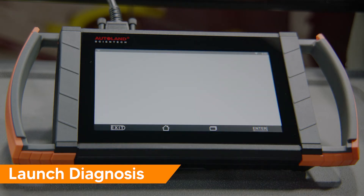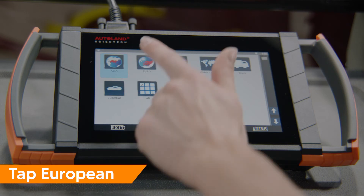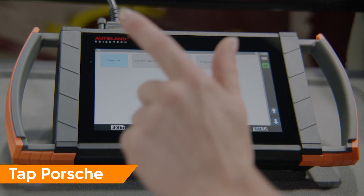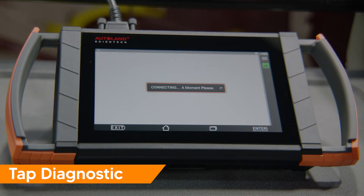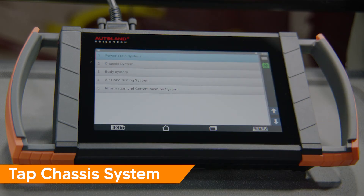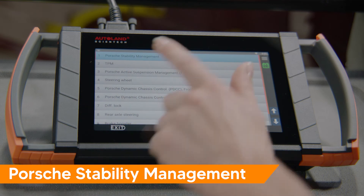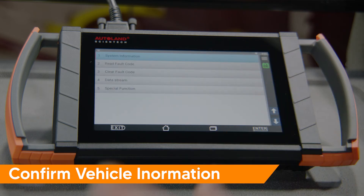Launch Diagnostics. Tap European. Tap Porsche. Confirm vehicle information is correct and tap to continue. Tap individual system search. Tap chassis system. Tap Porsche stability management. Confirm information is correct and press enter to continue.